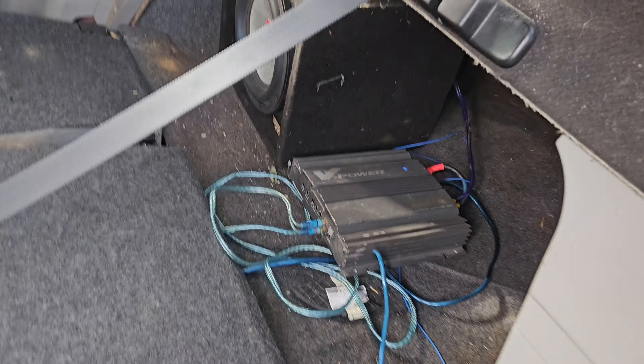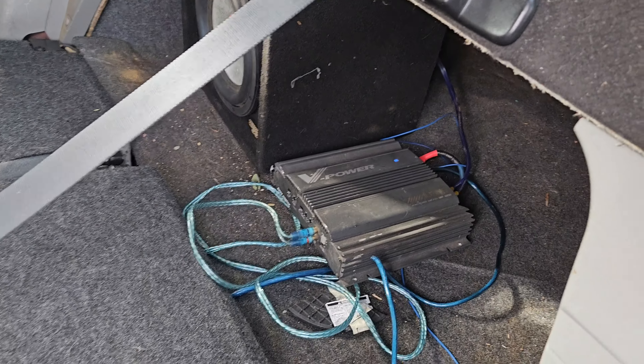I'm not sure if my amp is too small for that sub, but I might put one of my other 10s in.